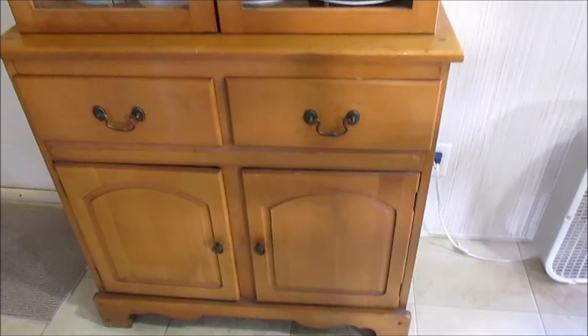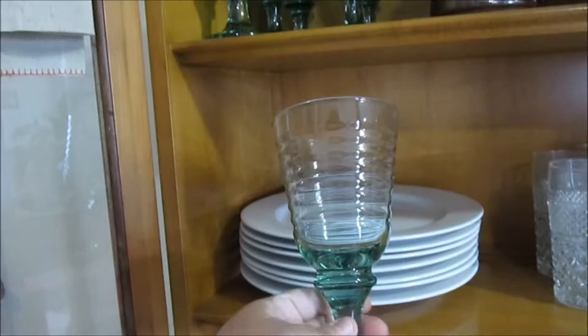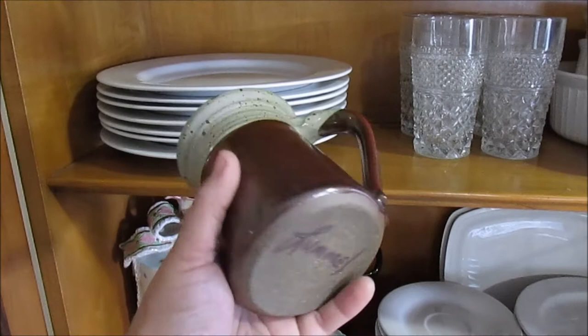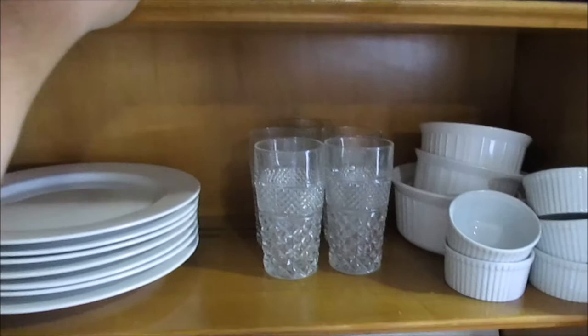This is my china cabinet and it is full. I'm going to give you a quick view of everything in it so this video won't be too long. It's got these two glass doors so you can see what's in it and they just open right up. I keep some dishes that I use or that have been given to us. These glasses I actually picked up at a thrift store just because I thought they were pretty — I got six of those.